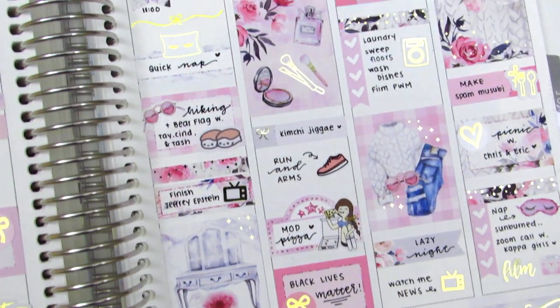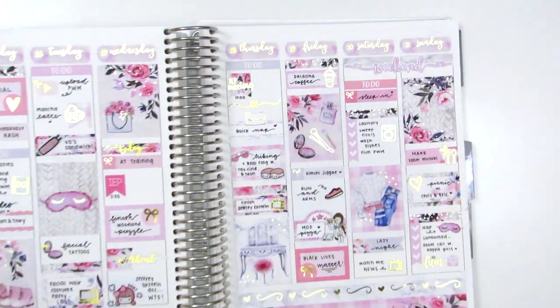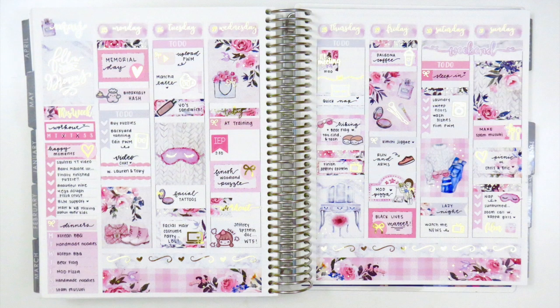That is it for this week's spread. I hope you guys enjoyed this — please let me know what you think or if you have any questions, I'm more than happy to answer. As always, thank you so much for your support. I'm really looking forward to next week's spread when I'm going to be doing the Black Lives Matter challenge, and I hope you guys are excited for that one as well. I hope you guys are doing well wherever you are, and I'll talk to you in my next video. Bye.